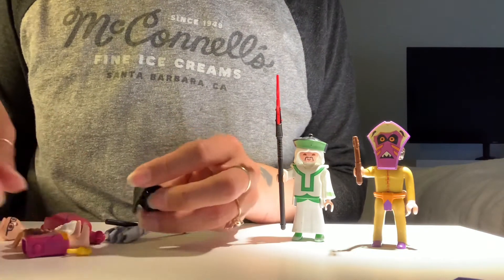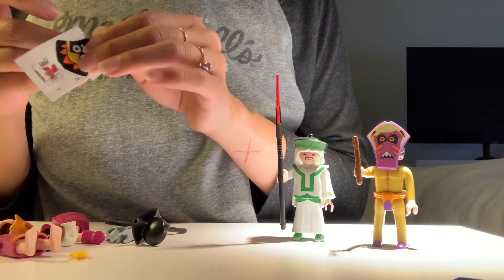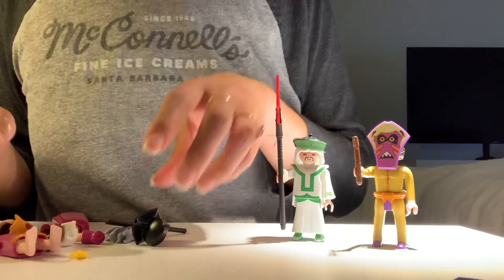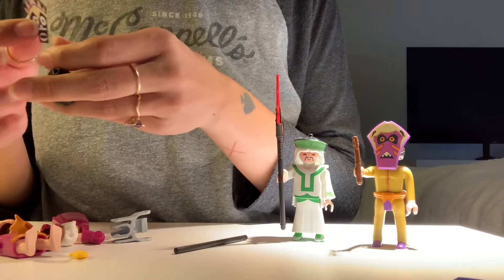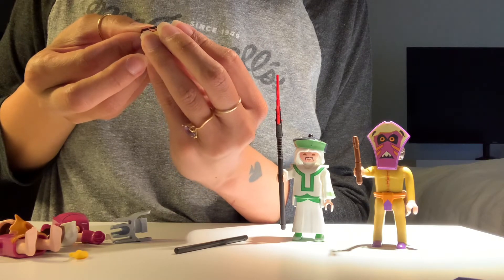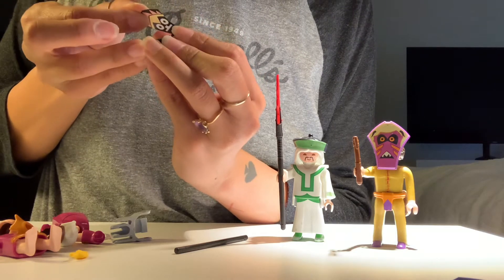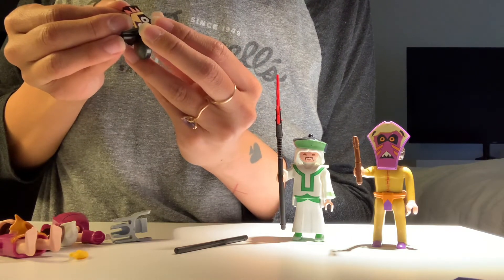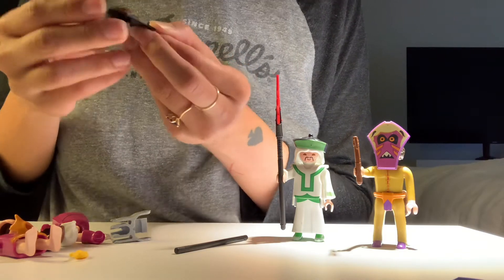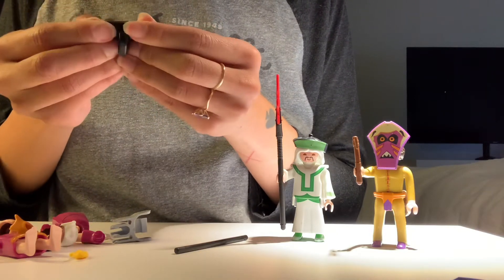I've already put one of these together, so this should be cake, right? I get the face piece. This is really demoralizing. I must say, I am quite demoralized by how difficult these children's toys are for me personally to put together. I can't even center. I'm also like, young — you know what I'm saying? Like, I'm not old enough to be struggling this hard.